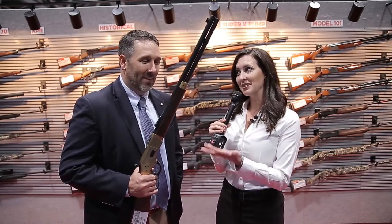Hi everybody. We're here at NASGW and I have Glenn with Winchester. How are you, Glenn? Doing terrific today. Thank you. I'm doing terrific because you brought something very beautiful for me today. Tell us about it.